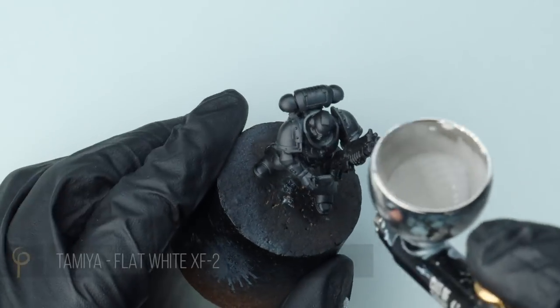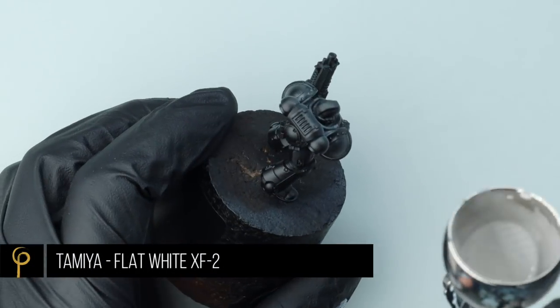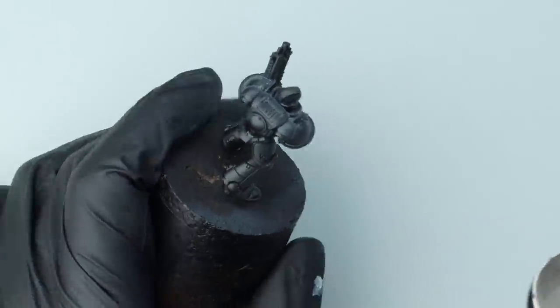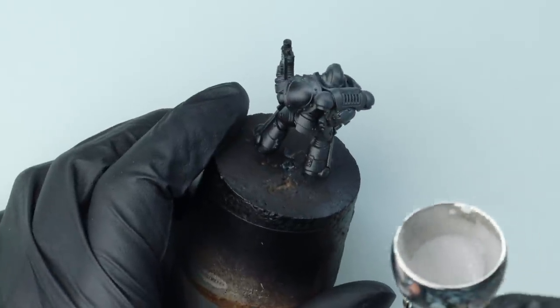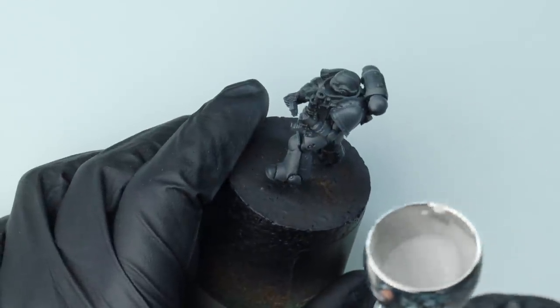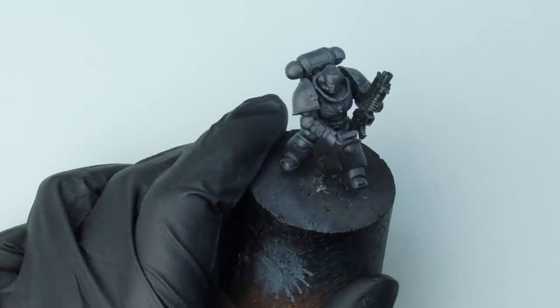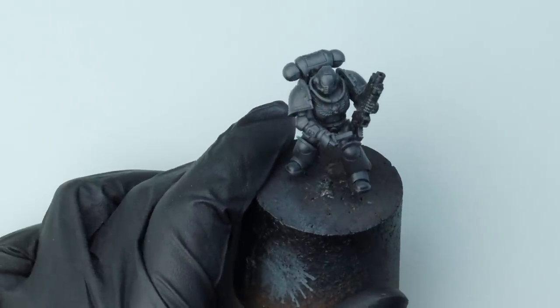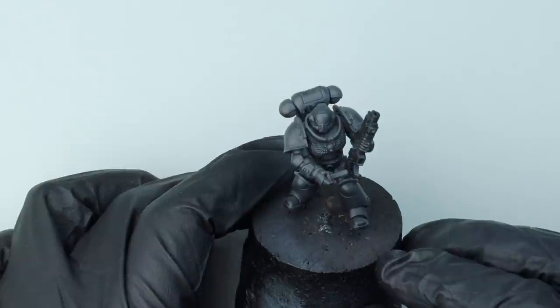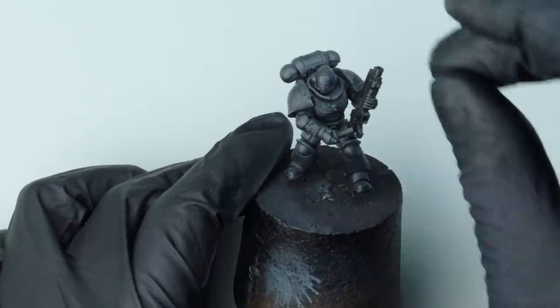Over the black primer we're going to build up a greyscale pre-shade. As usual we're going to use heavily thinned Tamiya Flat White XF2 — that's Tamiya's acrylic paint — using their X20A acrylic thinner, at about four to five drops of thinner to paint. I'm spraying at about 25 psi using our Colt of Paint Infinity, which is a 0.4mm needle and nozzle.